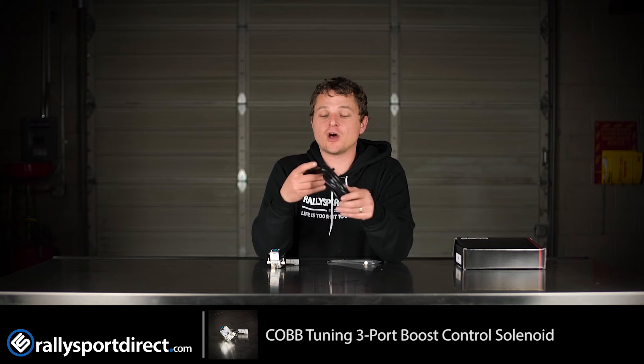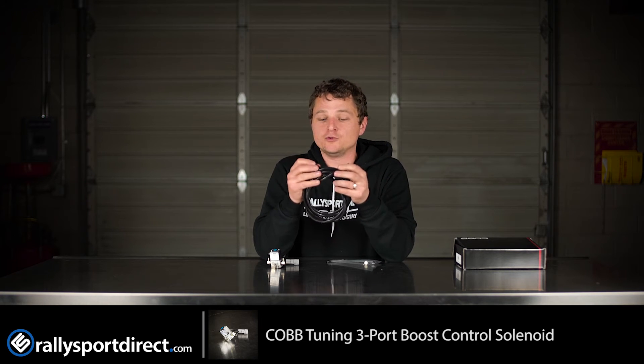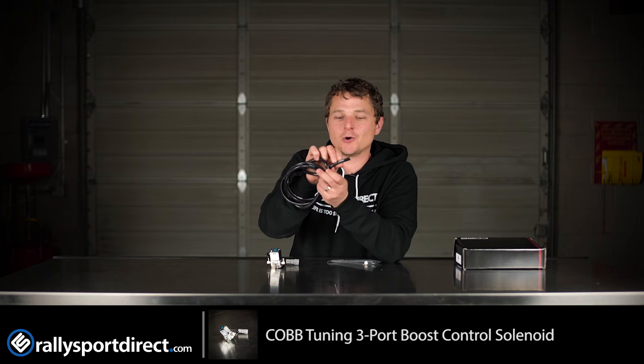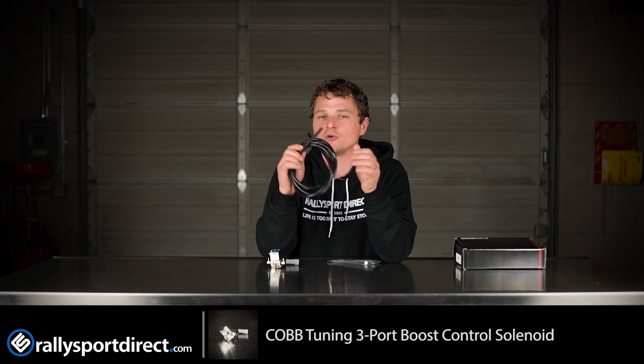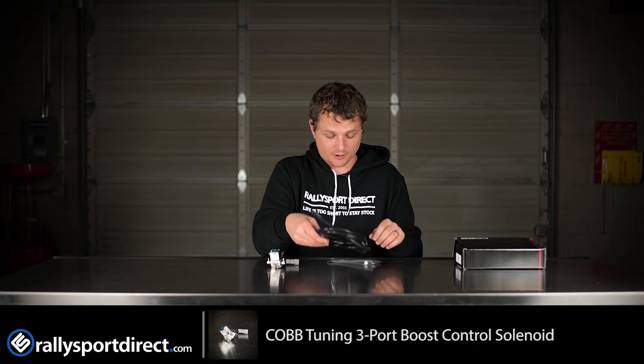One really nice feature is that Cobb includes a plethora of vacuum or boost hose. I really like how they have the Cobb logo on it. This is very high quality silicone hose. As these vehicles get higher mileage on them, the factory hoses start to become brittle because of the heat, and you'll probably crack a couple of them. So Cobb just went ahead and included all the hose you're going to need so you can replace all of that.